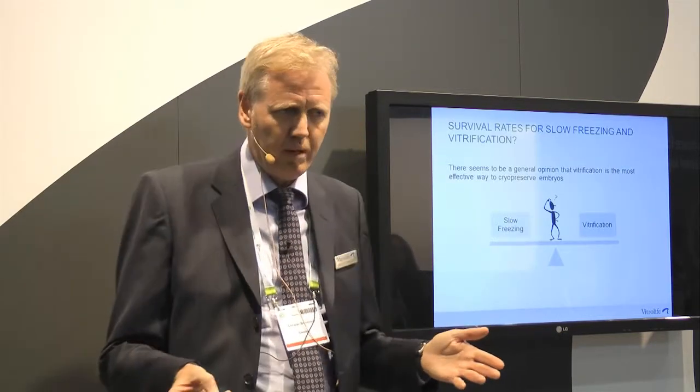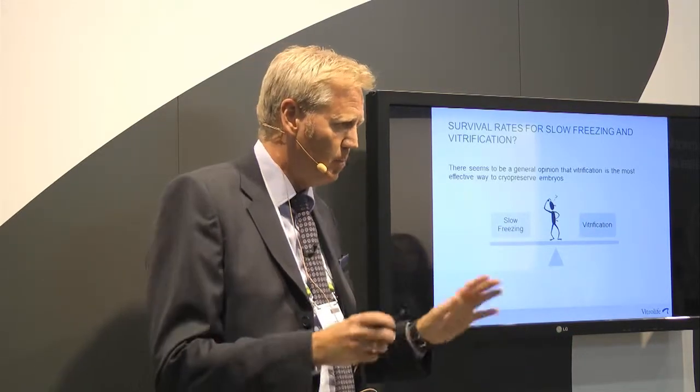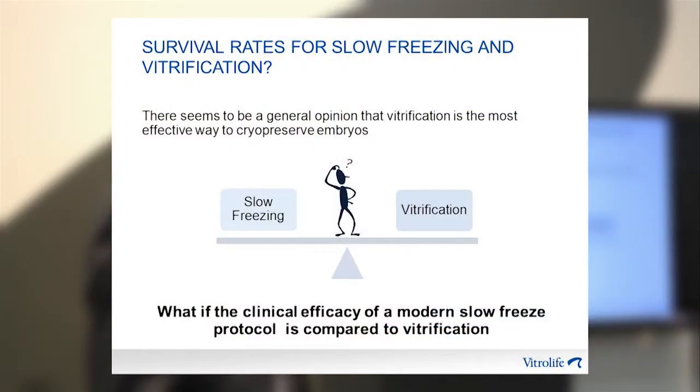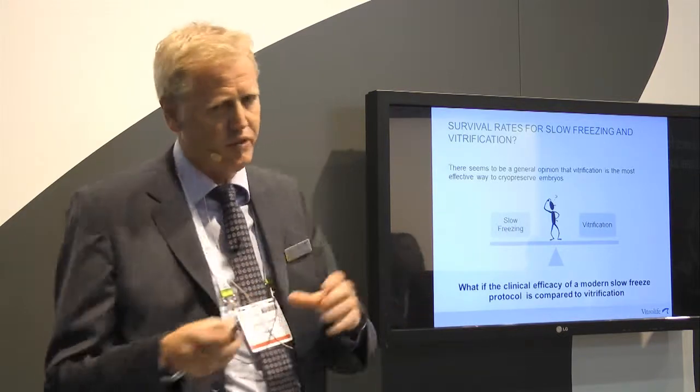There seems to be a general opinion that vitrification is the most effective way to cryopreserve embryos, independent of developmental stage. But if we look at it, there is no data today showing that is the case when it comes to cleavage stage — no proper scientific data. Another observation is that when comparing slow freezing and vitrification, researchers compare an old-fashioned slow freeze with modern vitrification. That is simply an unfair comparison.